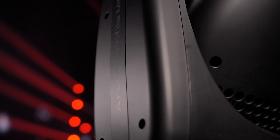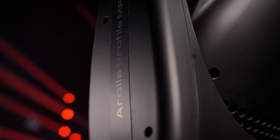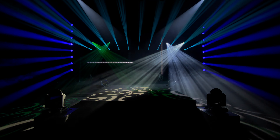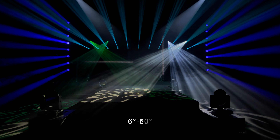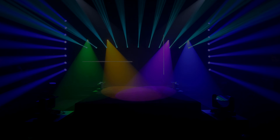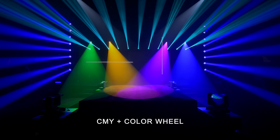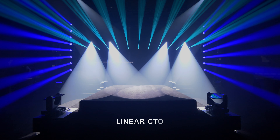Claypaky, known for our industry-leading precision optics and color reproduction, has given the Arola Ampi fixtures an optical system with a 6 to 50 degree zoom range, a CMY color mixing system, a fixed color wheel with 7 colors that include a 90 CRI enhancement filter, and a linear CTO to hit the color temperature you need.